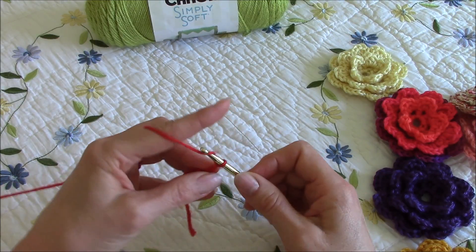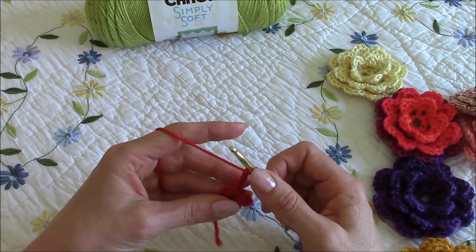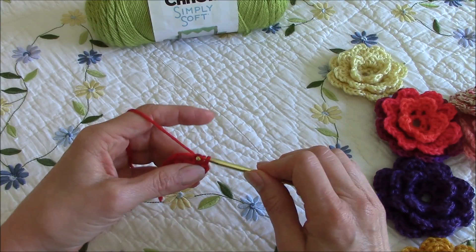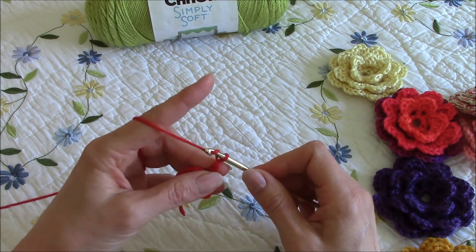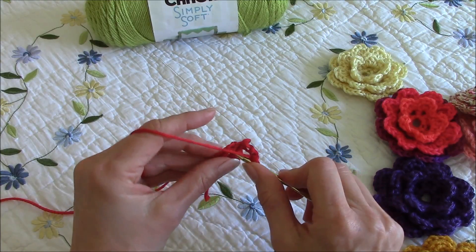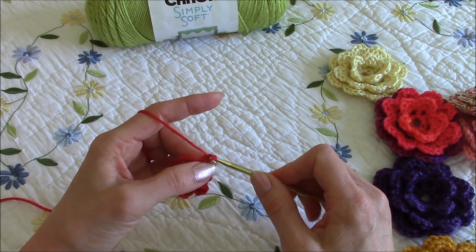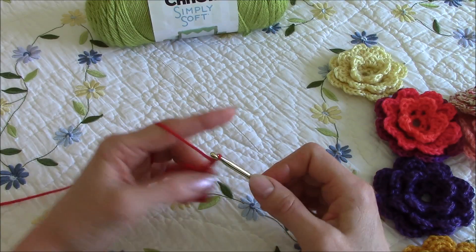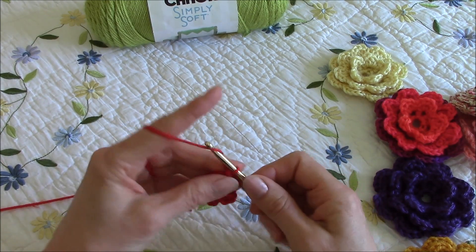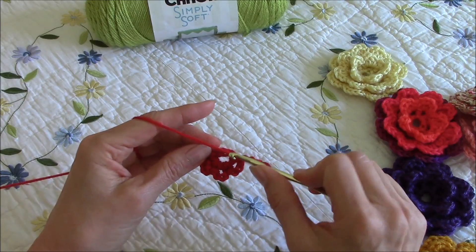And then three chain stitches, and then another single crochet, and three chain stitches — one, two, three. We want to end up with eight little tiny flower petals: single crochet, one, two, three, single crochet — working inside the center of that loop.